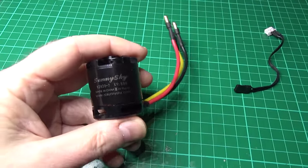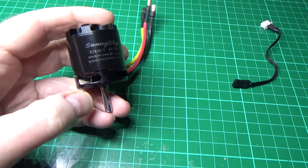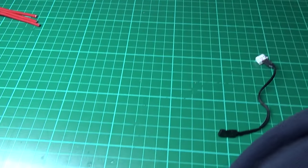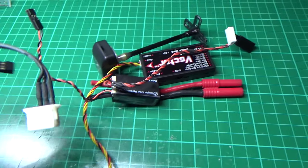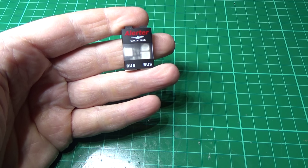That's the Sunny Sky X2820 800KV motor — fingers crossed on that one. We have an Eagle Tree Vector flight controller, as everybody's seen, and we also have the Vector Alerter which I'm going to be fitting as well.